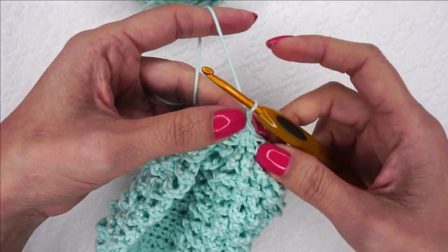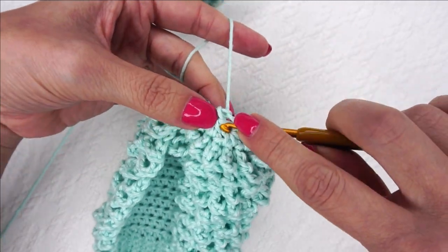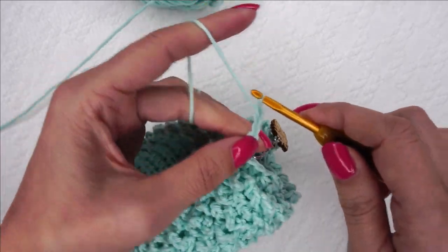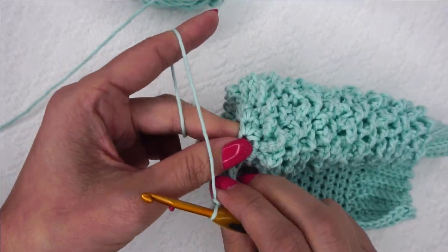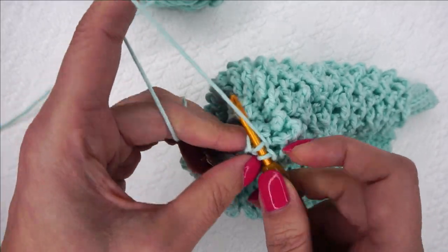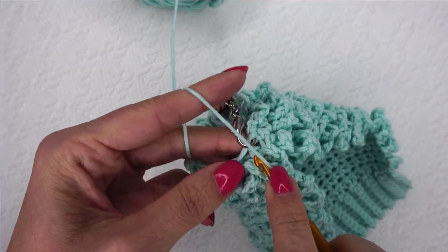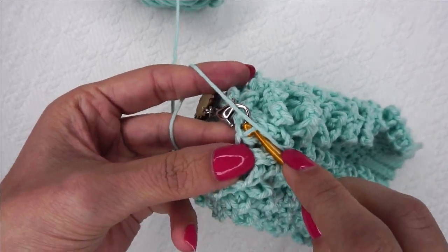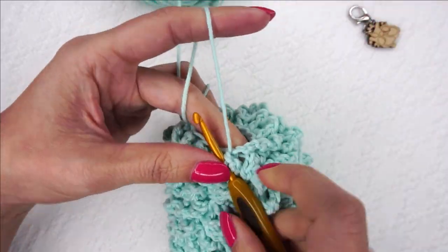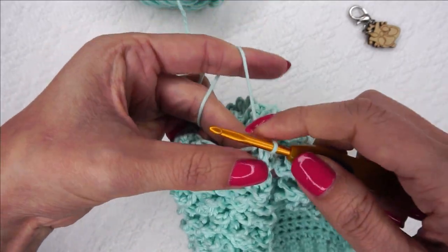Now I have 12 half double crochet two together all the way around. I'm going to join to the first where I have my stitch marker — go in that same spot and join. I'll leave that stitch marker there to make sure the fur is correctly placed. So I'm going to chain one and do the fur all the way around in these decreases I just made. The first one — just go in this horizontal bar right here, chain four. Rotate it, find the next horizontal bar and half double crochet, and do this all the way around.